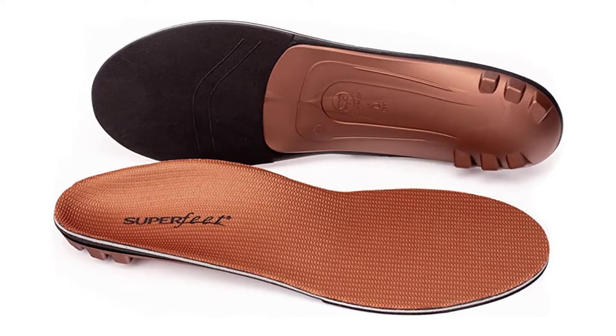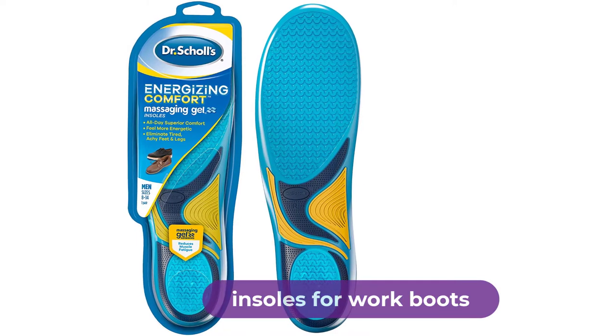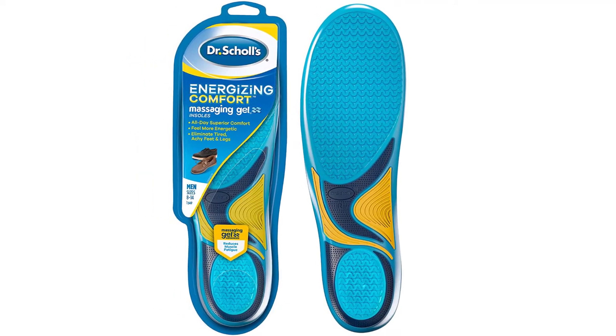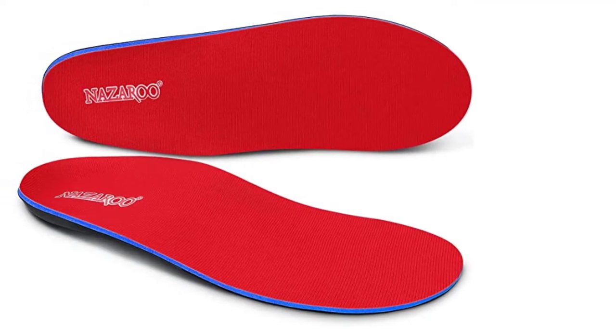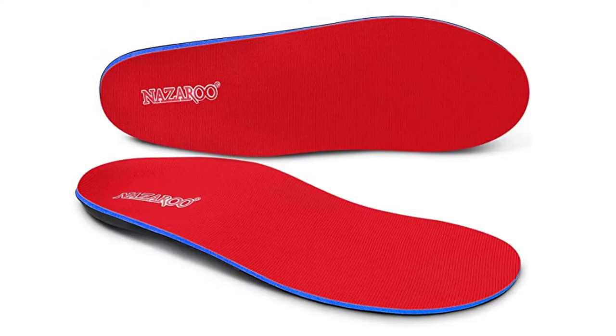Are you looking for the best insoles for work boots? In this video, we will break down the top 4 insoles for work boots on the market. We have included links in the description for each product mentioned, so make sure you check those out to see which one is in your budget range.